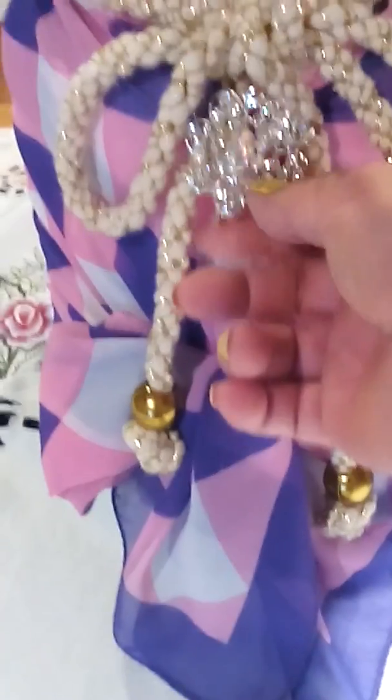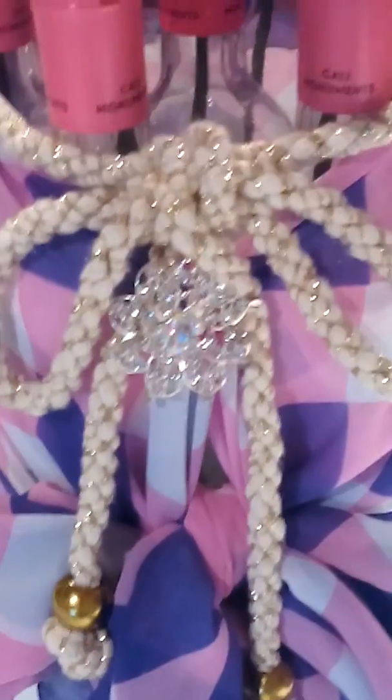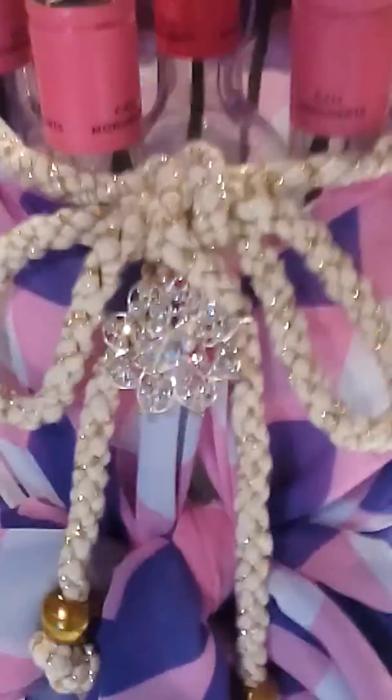I just cover this one with a scarf and decorated with a cord belt tie around the neck of the bottle. I wrap the scarf around the body of the bottle and fix it with a bar pin. Below, I just tie around the end of both sides of the scarf to form like a ribbon.